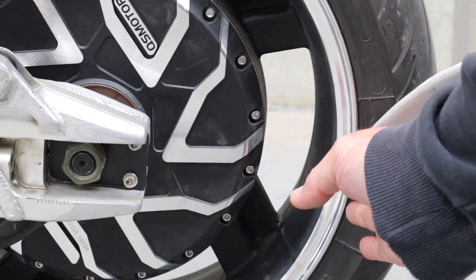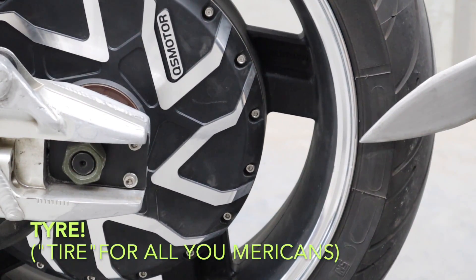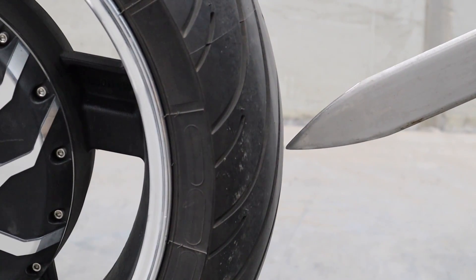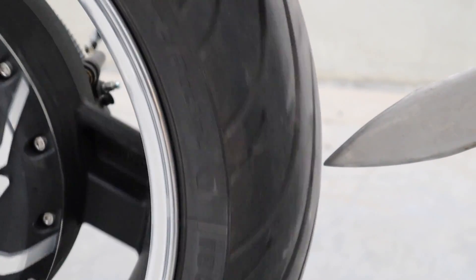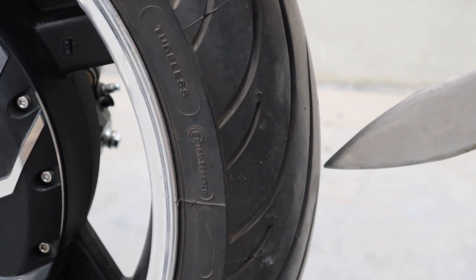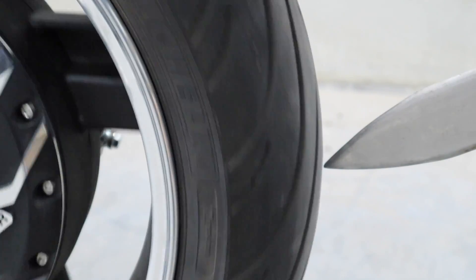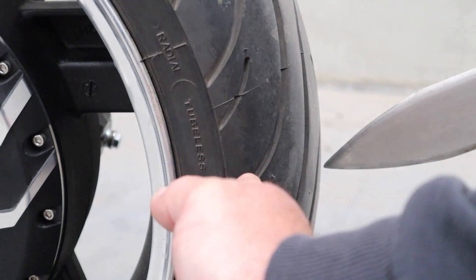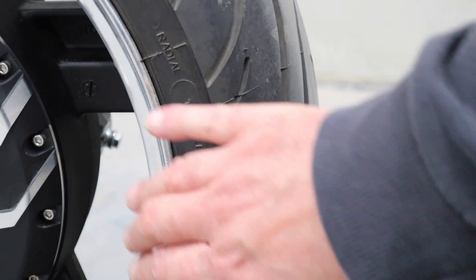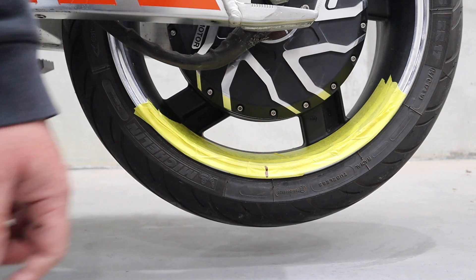That doesn't look too bad. If the run-out was out you'd see the room wandering, but the rim doesn't seem to have much run-out. Now let's see if the wheel has any run-out. Right on the edge of the tyre there — there appears to be a tiny bit of run-out. Right there the tyre is quite far in, and right here it's very close. So the tyre is more off-centre that way, meaning there's too much weight on the other side throwing the balance out. So we're going to choose this area to start our balance.